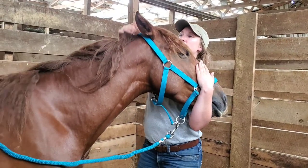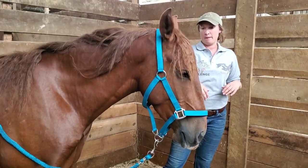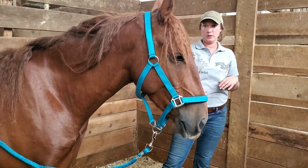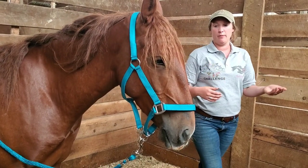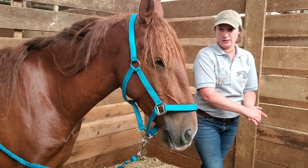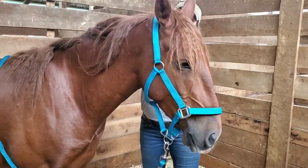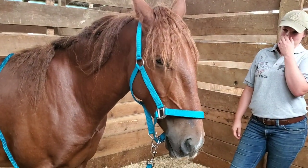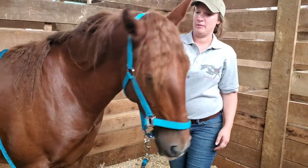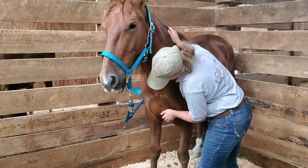It'll definitely be interesting to see how he does after keeping this up consistently for a few more weeks. We always let go and watch for any releases, any signs of tension or relaxation, letting him tell us what he's ready for. He's doing a fair bit of blinking there, and now he's kind of moving away — showing he's still sensitive in that spot.